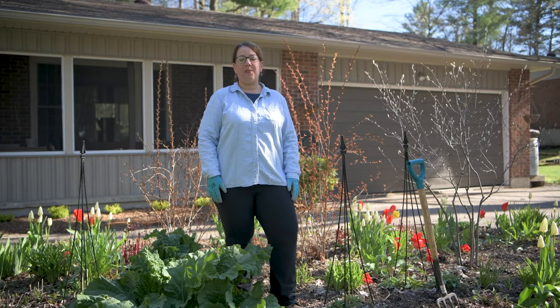Hi, I'm Brigidin Delicato from Mindful Gardening and the Innisfil Seed Library, and today I'll be showing you how to plant and care for gladiolas.